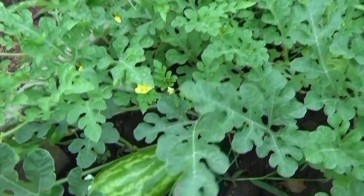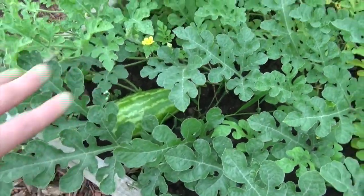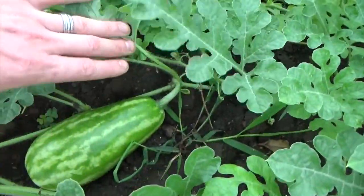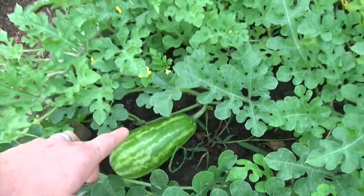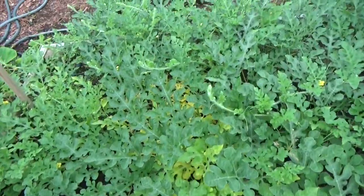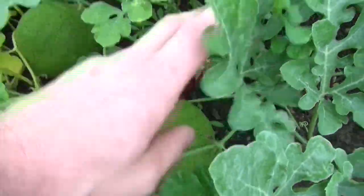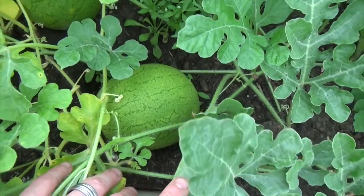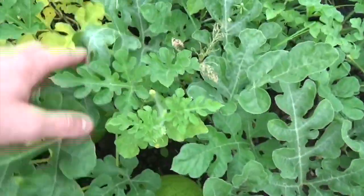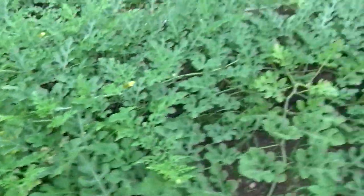Over here, look at the watermelon! This I believe is going to be a tender sweet orange watermelon — it gets really big, so I may have to shift it and put straw or some bedding material under some of these. And these were so little when we were out here last, but they are getting big. These are going to be golden midgets — yes, golden midgets.